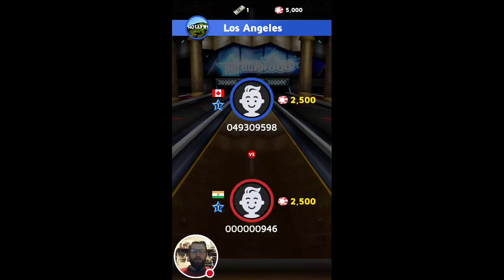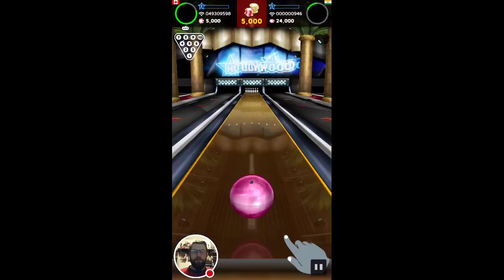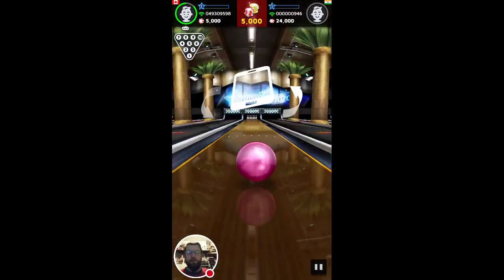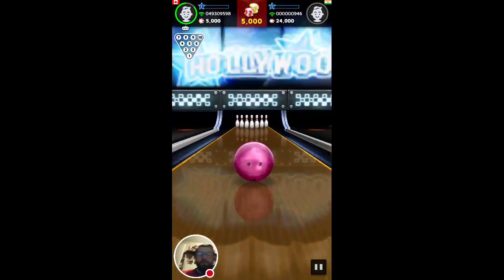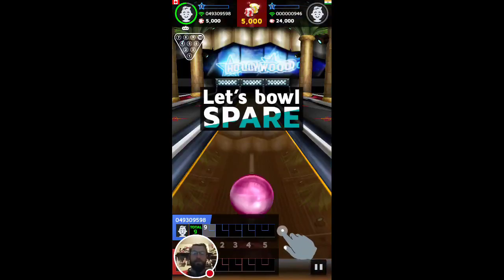Okay, it's finding an opponent here. And it's found somebody, so it's saying I pull back and flick. And then I can tilt the phone — oh, almost got a strike. Not bad on my first go.